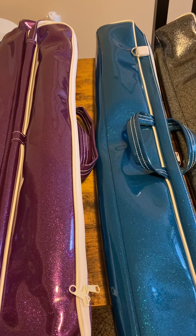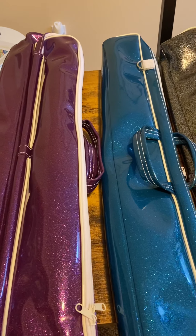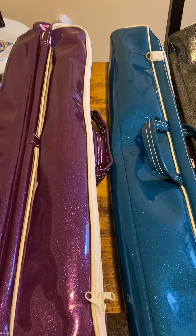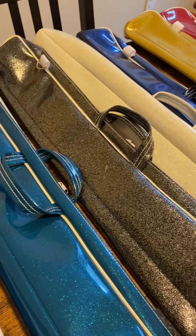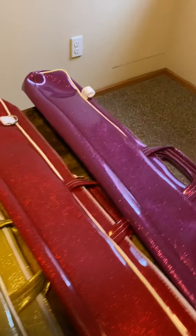Hi, this is Jacinda from my home office, and I thought I would share with you some of the colors that we have in our cases. Sometimes the colors don't always show up the best, and in one of our blog posts we talk about cases, so I just thought I would show you what our cases look like up close in a video instead of a picture.